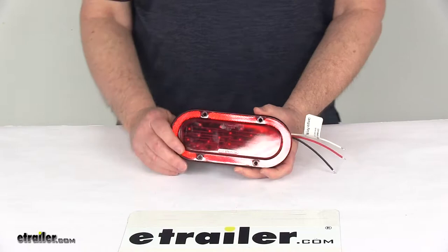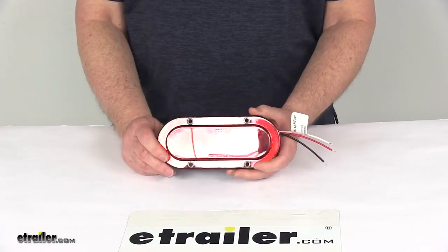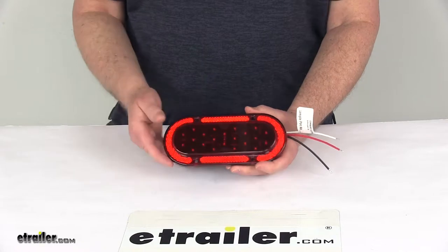This light is SAE approved and also Department of Transportation compliant. It meets the Federal Motor Vehicle Safety Standards 108 requirements for automotive lighting, and it is assembled in the USA.